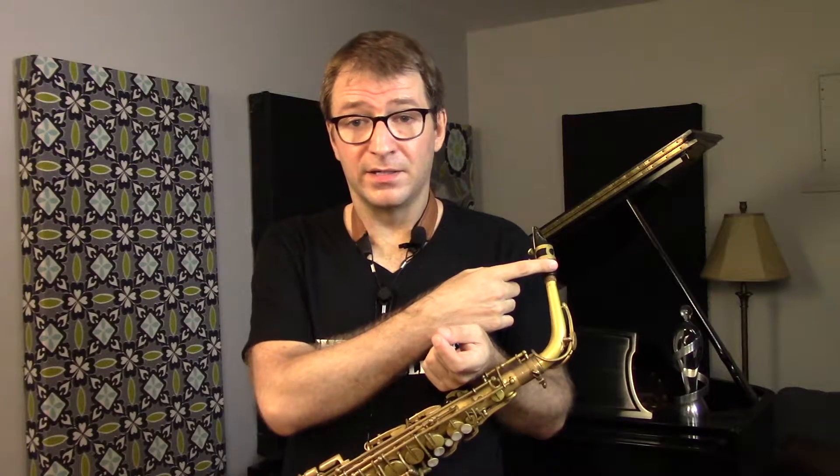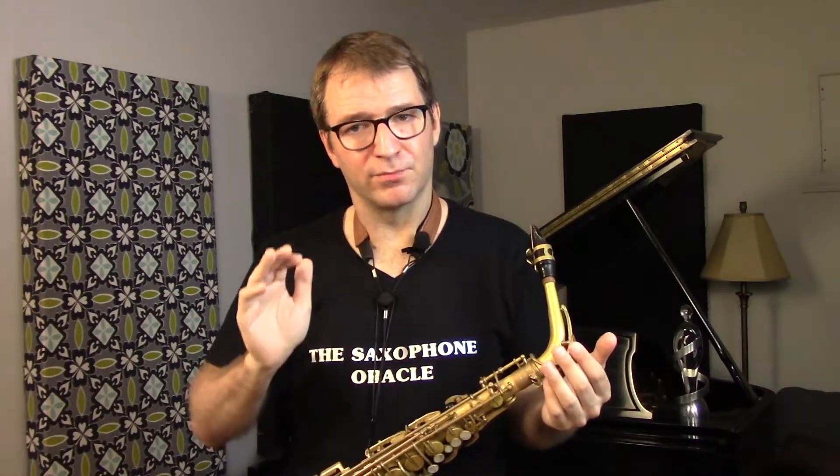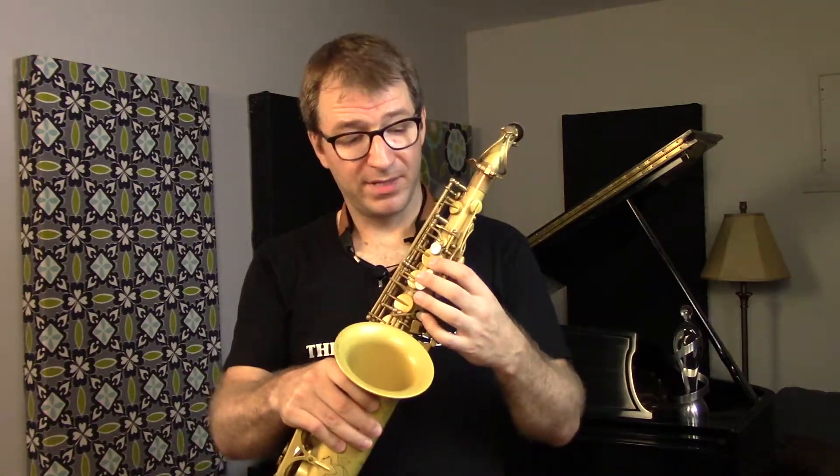As an amateur or beginner player, you're probably not using the same amount of air, not supporting it anywhere near as well, and don't have the experience to control it. You're also probably playing a mouthpiece that came with your saxophone — a really small tip opening like a Selmer C Star, Yamaha 4C or 5C — with a relatively soft reed, and your embouchure isn't developed. You're probably inhibiting the reed from vibrating properly. Combine all these things and a little leak, especially up high in the B or palm keys, is going to give you a real headache.